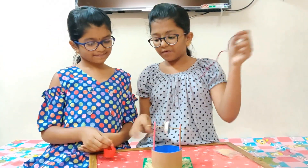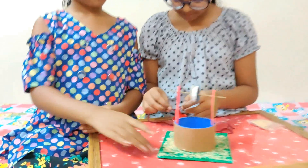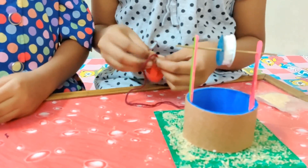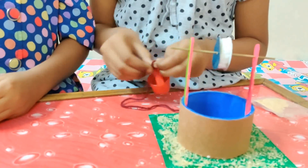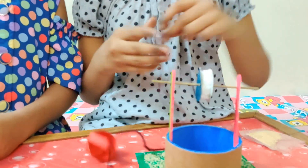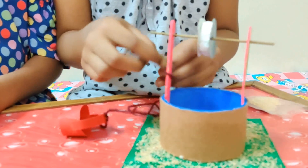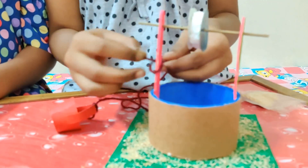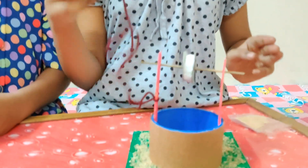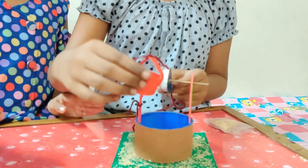Now take a rope and tie it to the bucket. Now take the other side of the rope and tie it to the ice cream stick. Now I am placing the bucket in the well using the pulley.